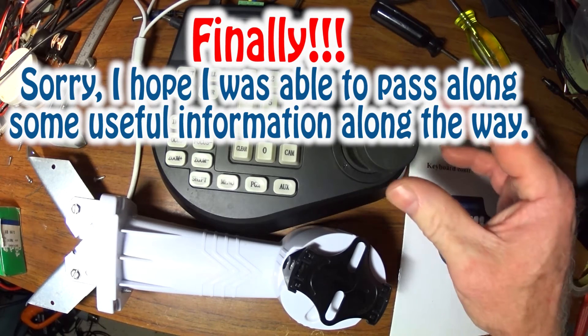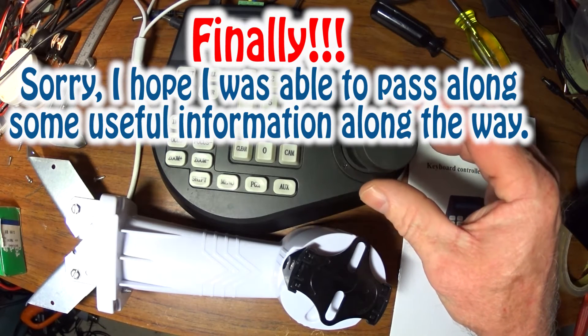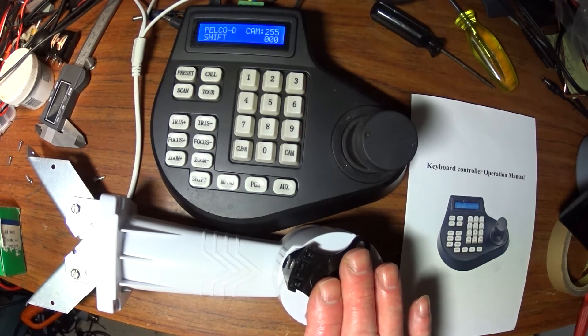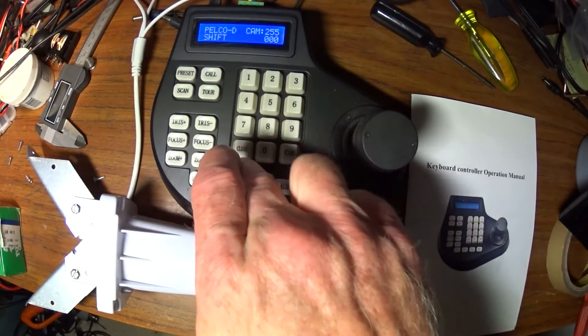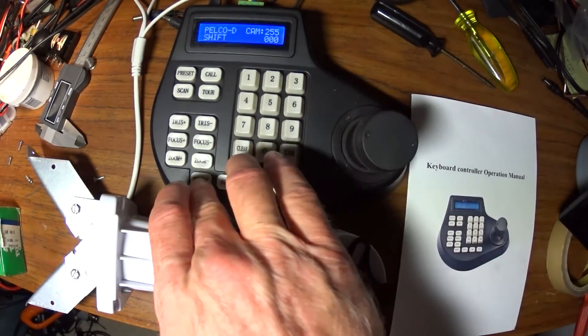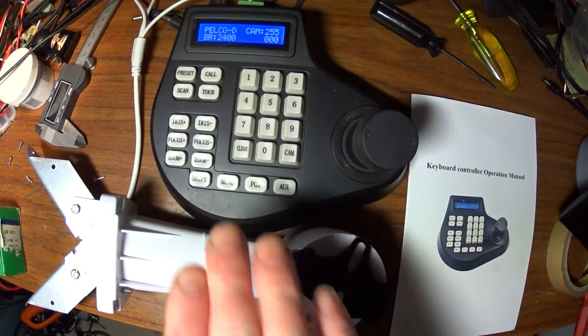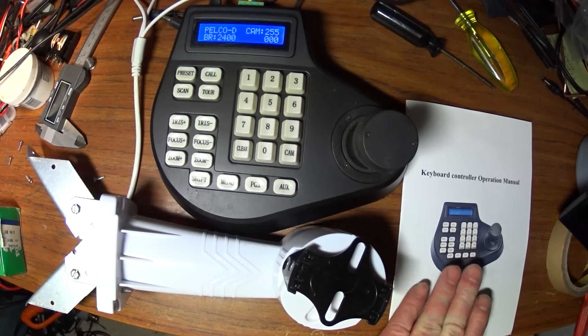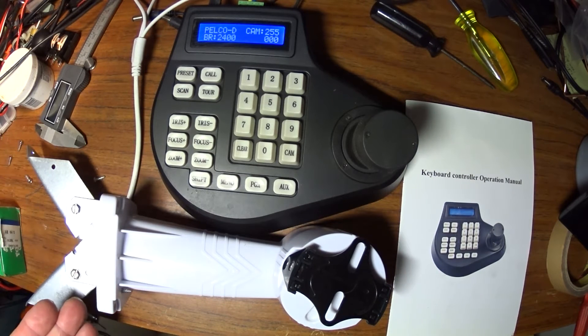To program these, the one thing you have to set up for this one here — most of them for Pelco D — there's a symbol on the screen that says BR baud rate 2400. And they are 2400. It's eight bits, one parity bit, if I remember correctly. So you don't have to set that in here. For Pelco D, it's automatically set up.